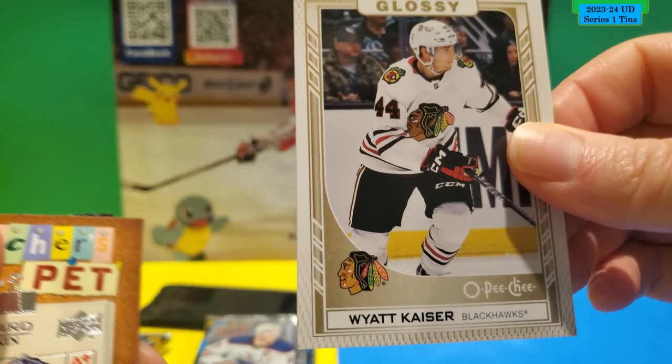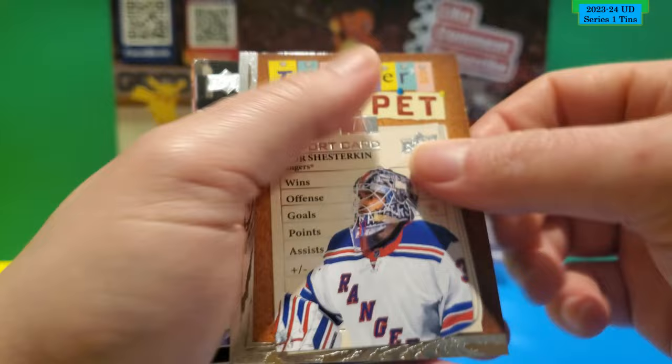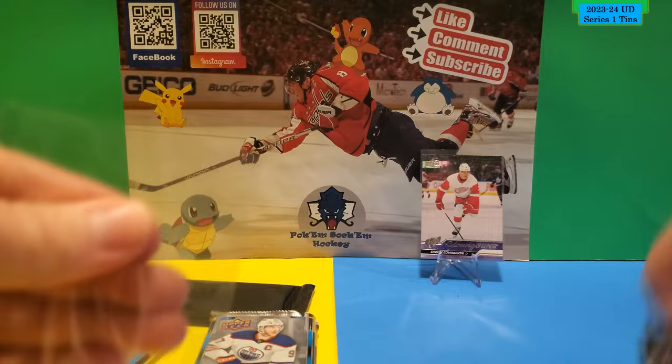Glossy OPC Rookie of Wyatt Kaiser — I think this is a bronze, I'm not sure. Teacher's Pet of Igor Shesterkin. And this is the Young Gun — Jeff Greaves of the Columbus Blue Jackets. That's the second Young Gun in this tin. I don't open tins that much so I'm not used to saying tin all the time. I'll get this sleeved up.